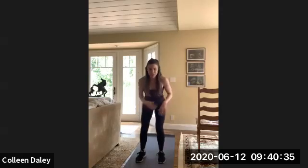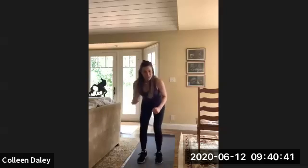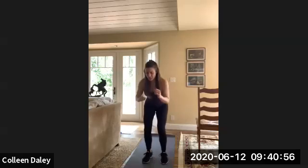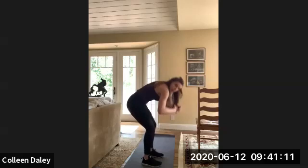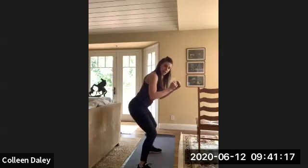I didn't know kind of what to expect. Patty gave me a list of exercises she puts you guys through, and I was looking it over and I was like okay this won't be too bad, but I'm working up a sweat. You should feel it in your glutes and your quads. Keep your back really nice and straight and flat — don't hunch, sit back in your hips. Couple more of these. Good job.